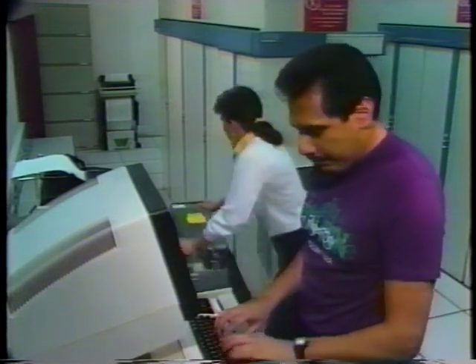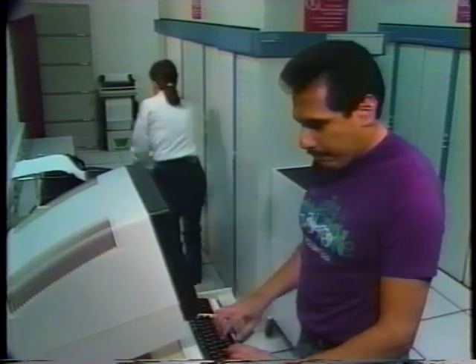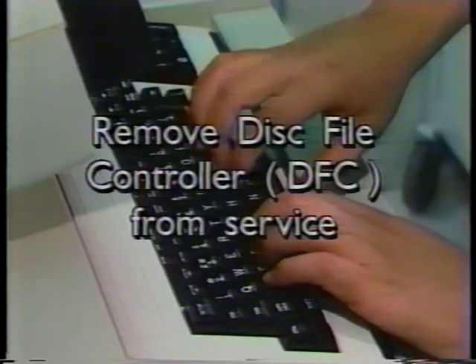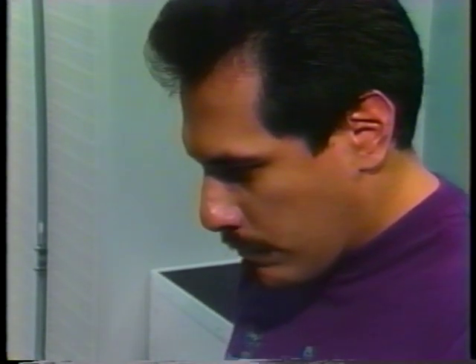To begin, the disk file controller or DFC that governs the affected disk drive must be removed from service. Then check the terminal to find out which other drive units are in the same DFC.